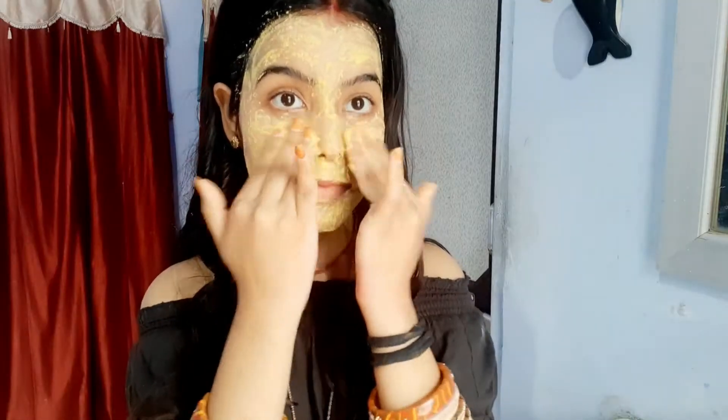Our DIY face mask is ready to use. We have to let it dry for 10 to 15 minutes, so we will meet after 10 minutes.